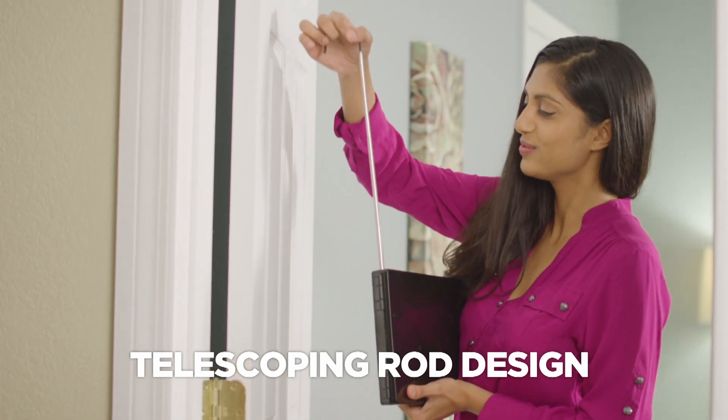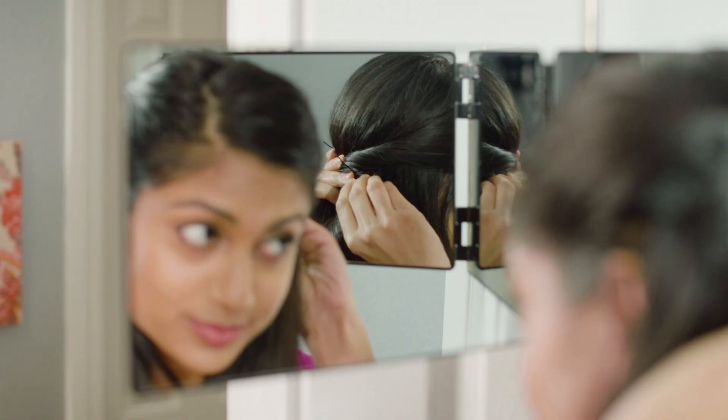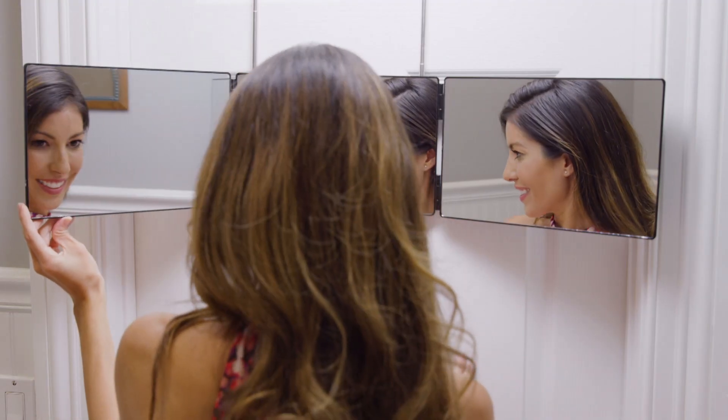The telescoping rod design allows you to adjust the Backview to the perfect height for you, him, or her. The deluxe size triple-sided vanity mirror lets you see every detail from every angle.